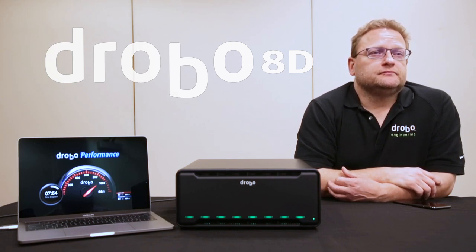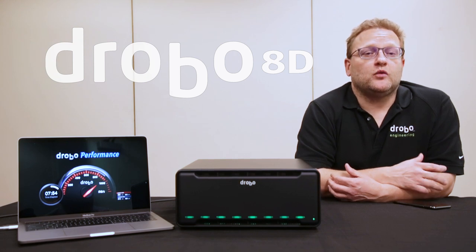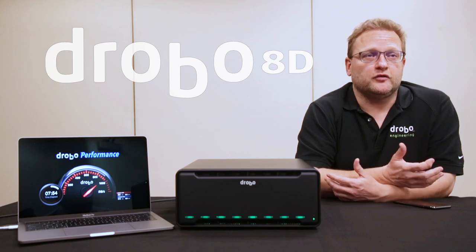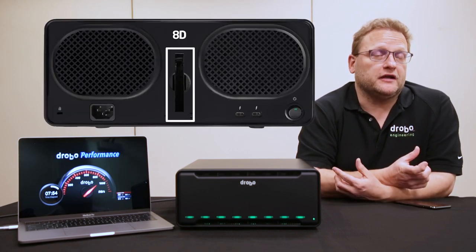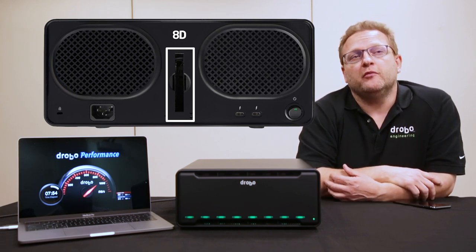So what else have people been asking for that you think this product will help them? Well, people have asked for larger capacities than the 5 bays can offer, so obviously the 8 bays help you. We also have an accelerated cache at the back on this Drobo, which is a standard 2.5-inch SSD — it replaces the mSATA on the bottom of the 5-bay units.